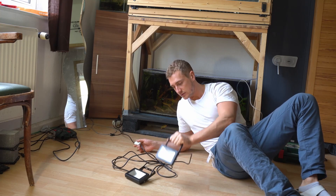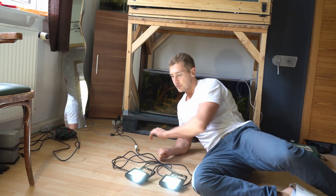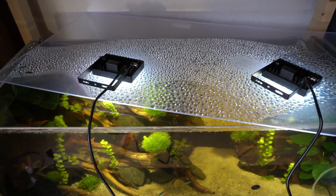Sheesh. So now that we got these attached — if you remind yourself, I said I wanna print a couple of adapters so we can properly fixate the lights on the lid.